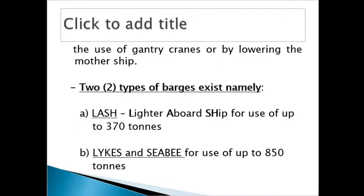The first one is called LASH. LASH is a simple acronym: L stands for 'Lighter', A is 'Aboard', S is 'Ship'. This one is designed to carry goods to the weight of 370 tons.